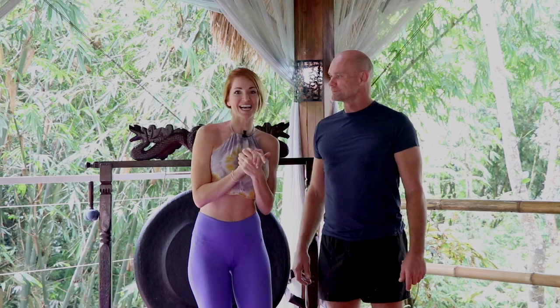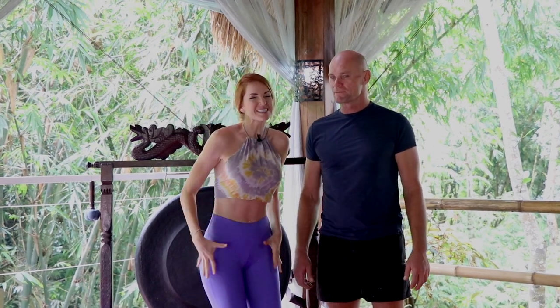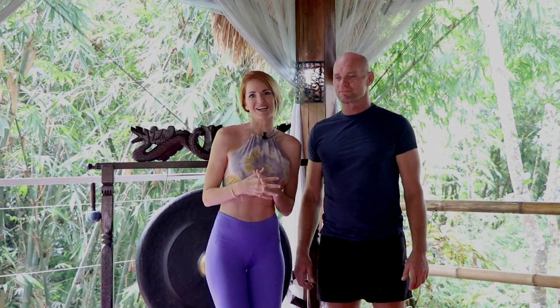This amazing retreat is off the side of a jungle, but also surrounded by these crazy rice terraces. So today we're going to go into something really special. I'm excited to see what he has for us — something about the hips and something about the glutes, because of course we love booty. So let's see what he's got for us.